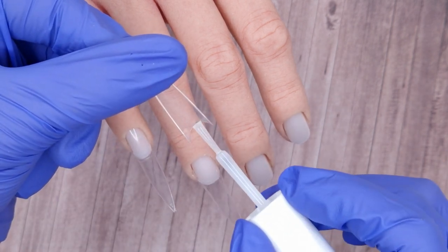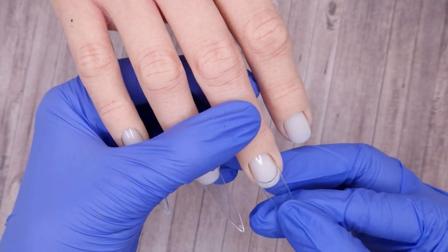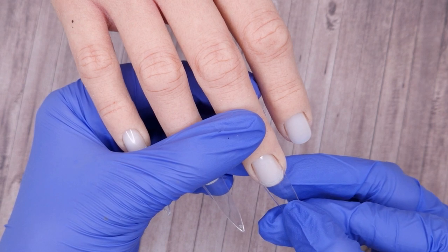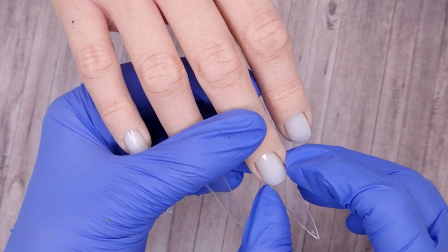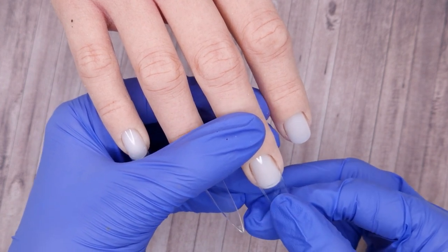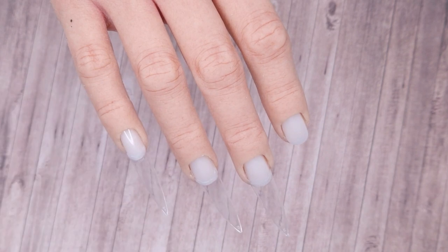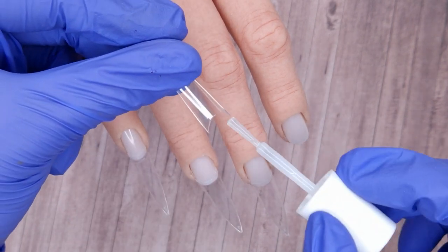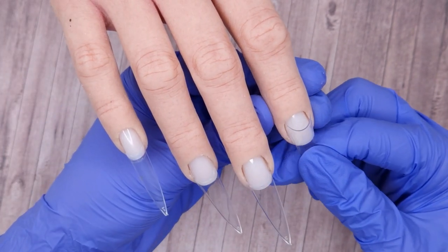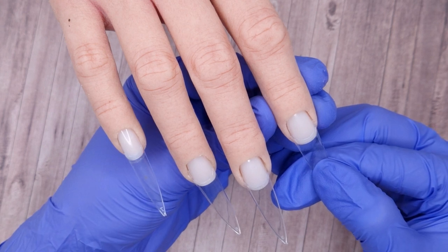I'm just going to apply a small amount of glue, taking it out to the wings of the tip, and then slide that tip down the nail so I can get it in a good position. Trying to make sure it's straight to the natural nail bed and then pressing this down. Most nail glues only take a couple of seconds to dry so you don't get much time to play around — you want to try and get the tip in position as quickly as possible.